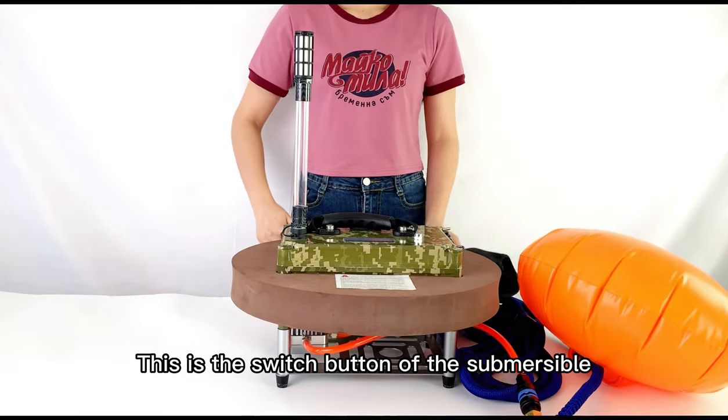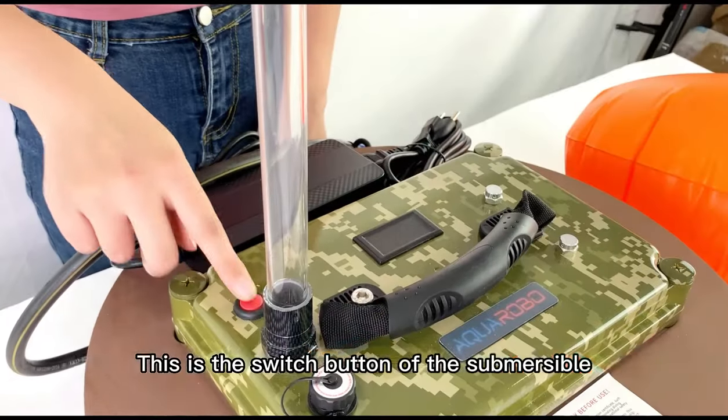This is the switch button of the submersible breathing apparatus, which controls the machine switch.